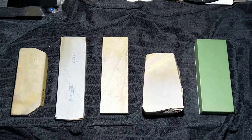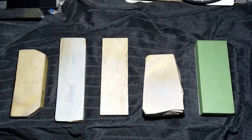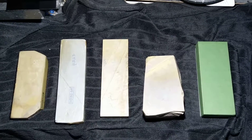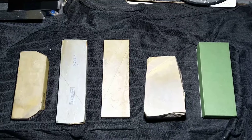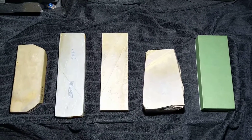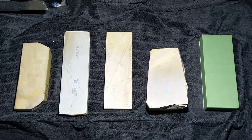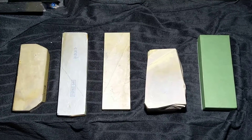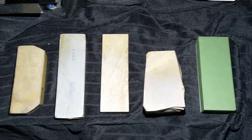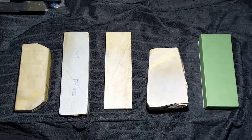Now before anything, I am fully aware of the train of thought that stamps could mean absolutely nothing. From what I've read, there was a tendency for some customers to believe that if a stone had some special stamp on it, it meant the stone was of higher quality or performance, when at the end of the day, anybody could use any stamp on any stone they want.